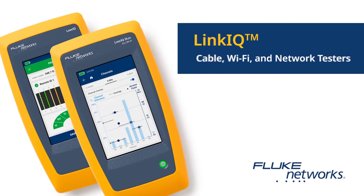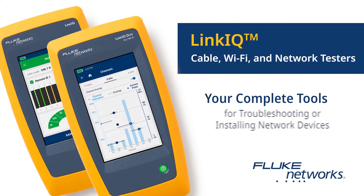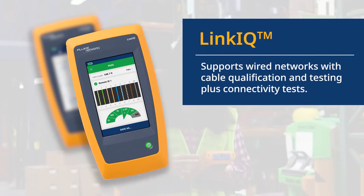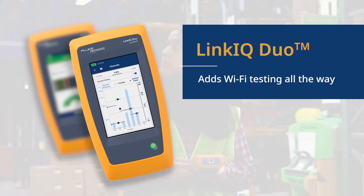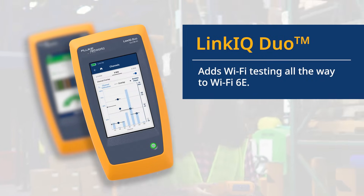The LinkIQ family of cable, Wi-Fi, and network testers — your complete tools for troubleshooting or installing network devices. LinkIQ supports wired networks with cable qualification and testing plus connectivity tests. The LinkIQ Duo adds Wi-Fi testing all the way to Wi-Fi 6E.